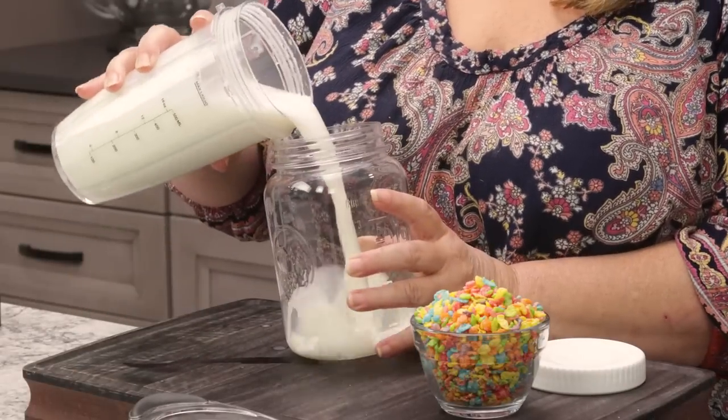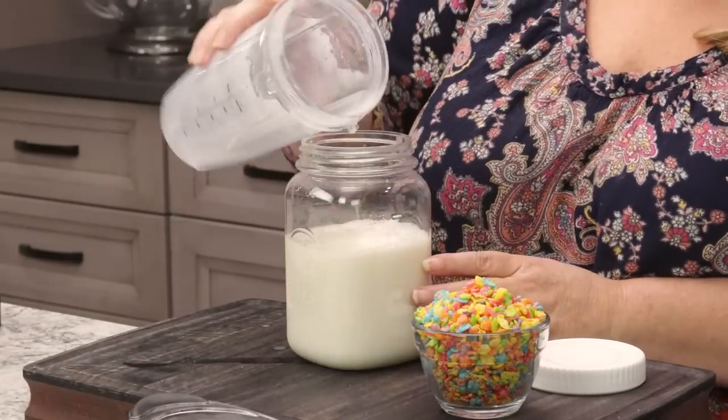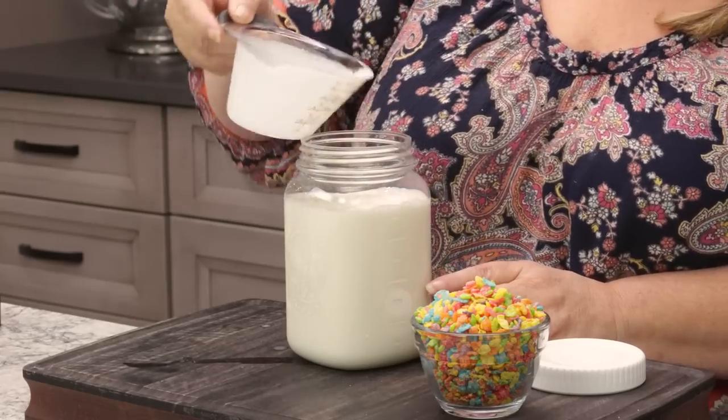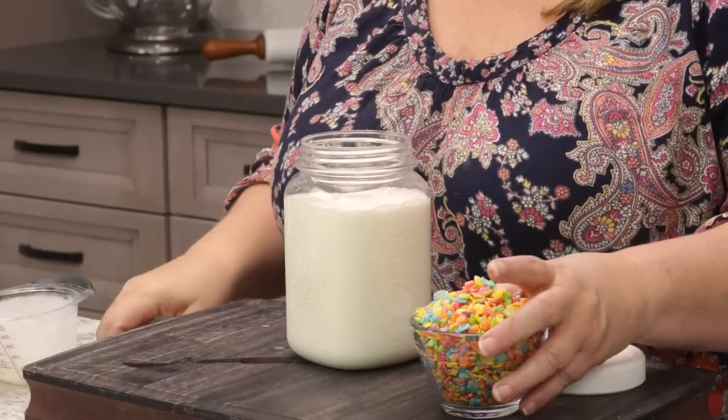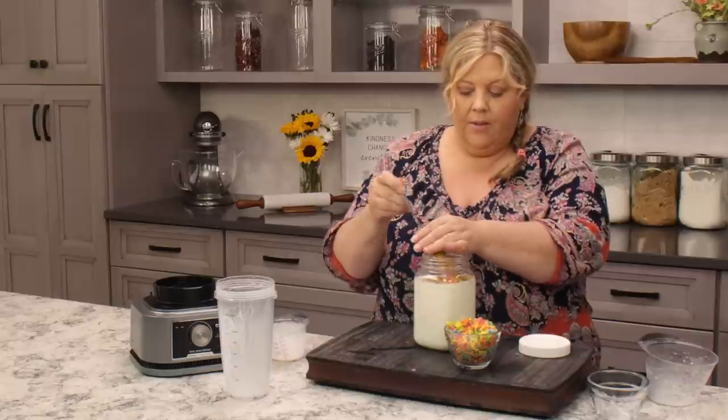Let's transfer the milk and sugar to this larger container, then dump in one cup of heavy whipping cream. Then we're gonna put in one cup of fruity pebbles, and if I go to dump this in you know it's gonna spill everywhere, so I'm gonna try to spoon it in so I don't make a mess.